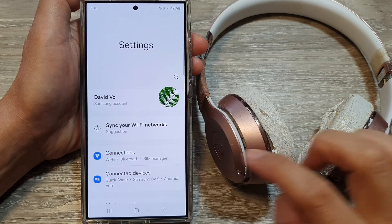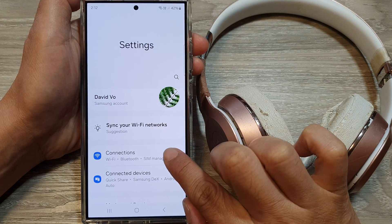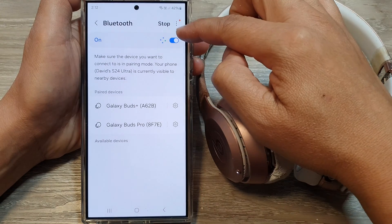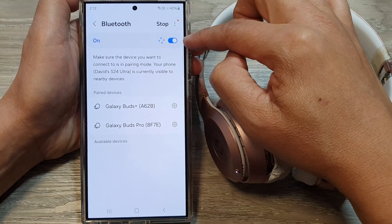Next, in the settings page, go down and then tap on Connections. After that, tap on Bluetooth and make sure Bluetooth is turned on at the top by tapping on the toggle button.